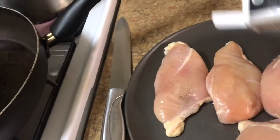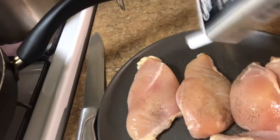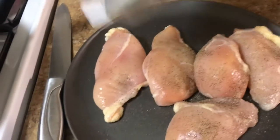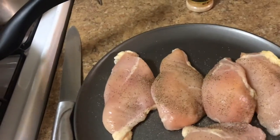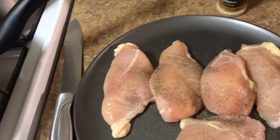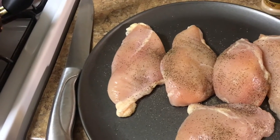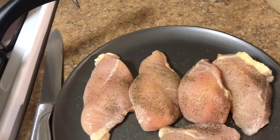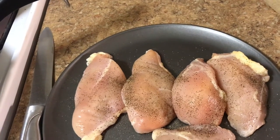I want to salt and pepper all my chicken. I also have the oven on — it's warming up at 350 because you're gonna bake this.